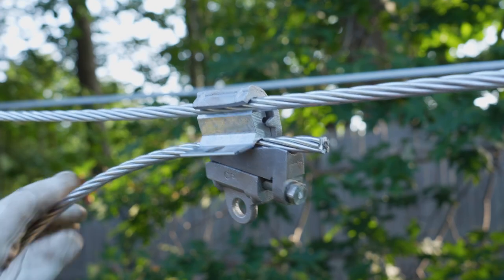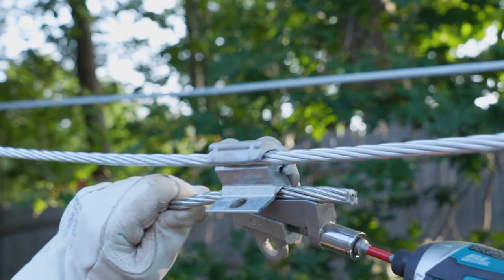To remove the connector, use a 9/16th inch socket to unscrew the bolt and remove the assembly.